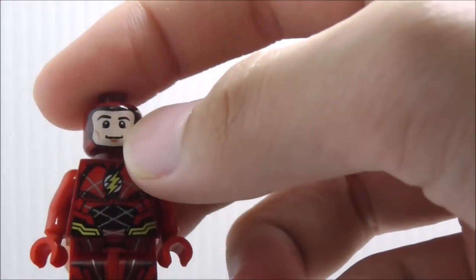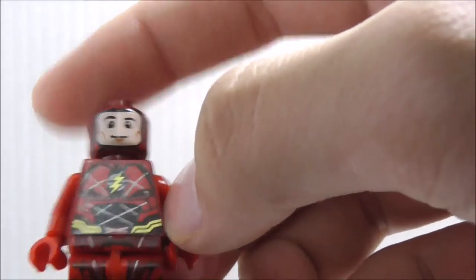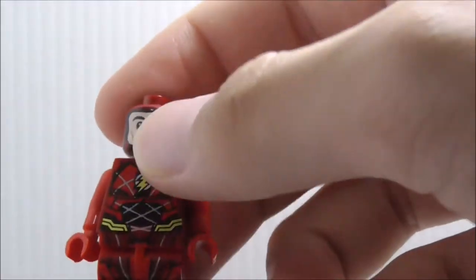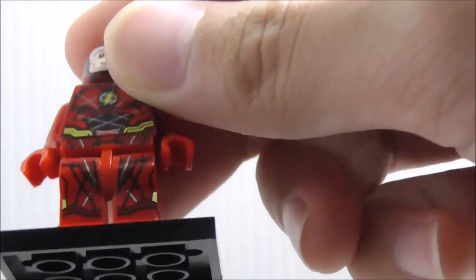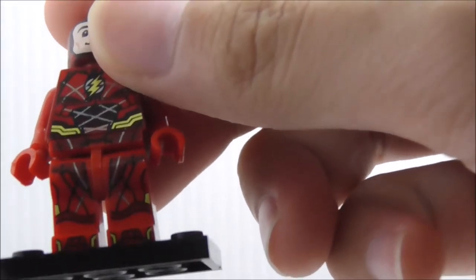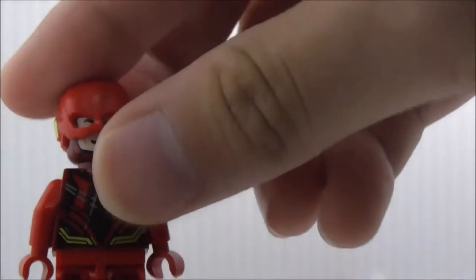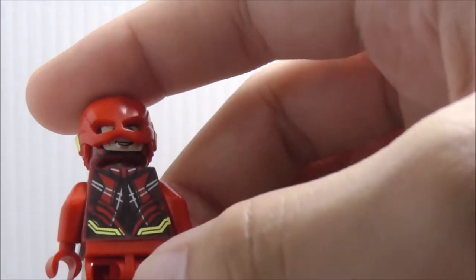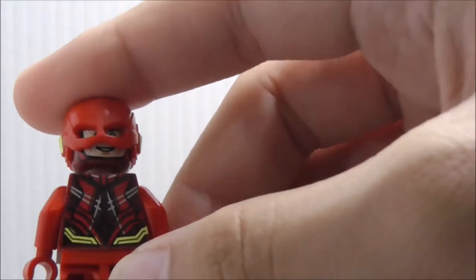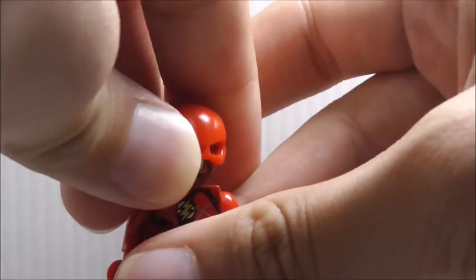Under there you can see you got his face. On the torso, you got the Flash symbol and the suit, with some gold detailing. You got the legs as well, with all of the linings and the boots. There's the back. You got his confident alternate expression, and you got the back torso printing, which is definitely a very nice print. That's pretty much it for the Flash.